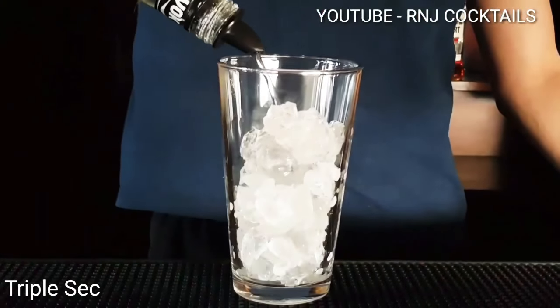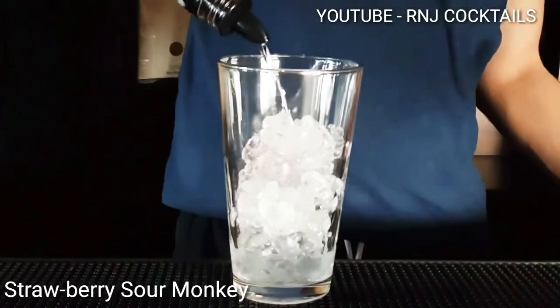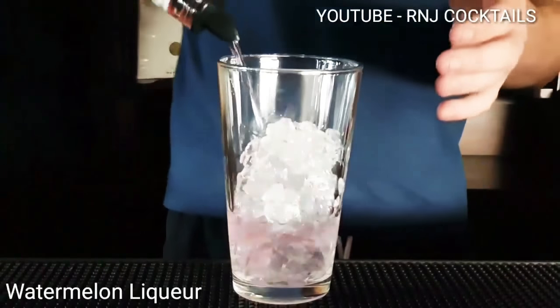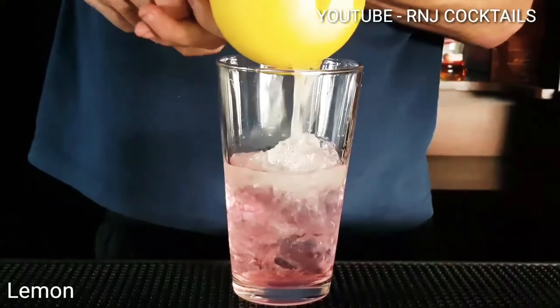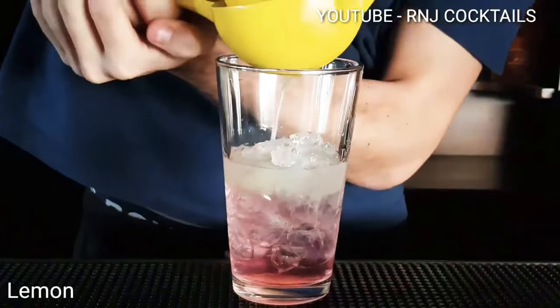Ice and tea shaker. One part of Triple Sec, one part of Strawberry Sour Monkey, one part of Watermelon Liqueur. Some lemon — that's half a lemon.